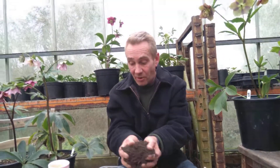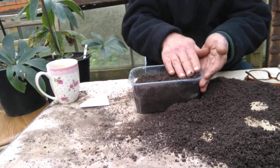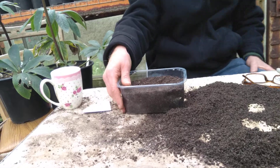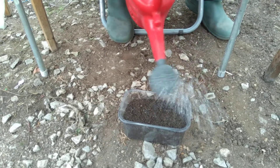So what we do is we fill up the pot like this. Knock a bit of the air out of it, and then we want to give it a bit of a wet. Just a little bit of water on there like that.